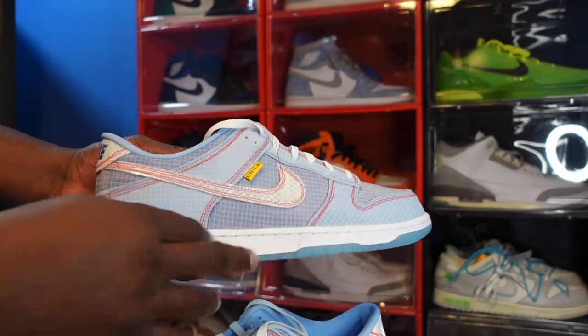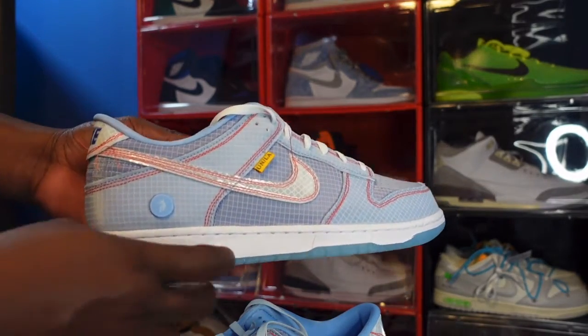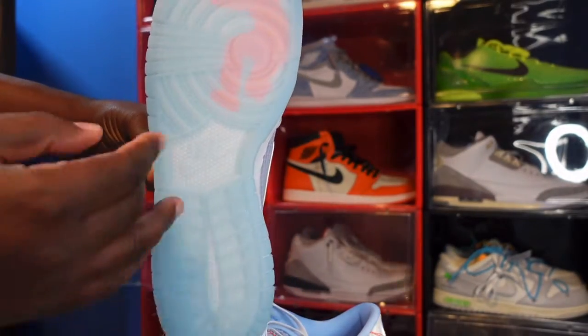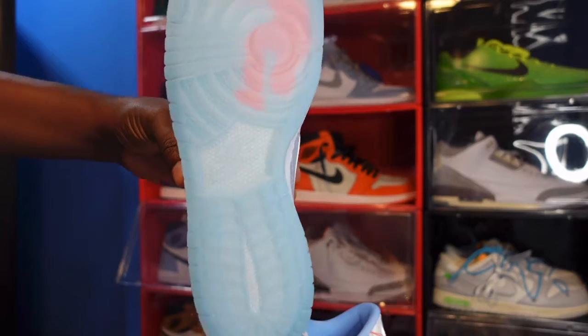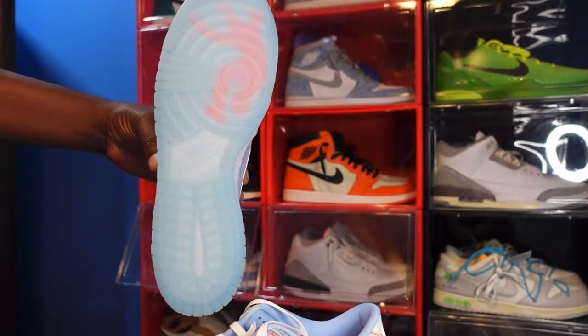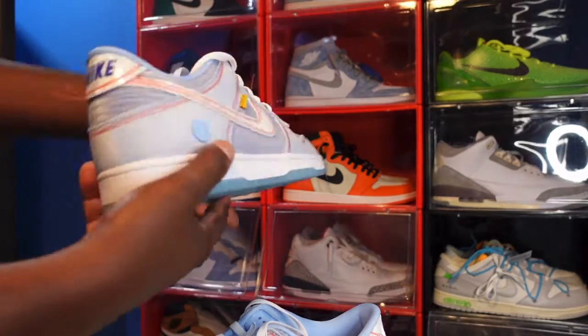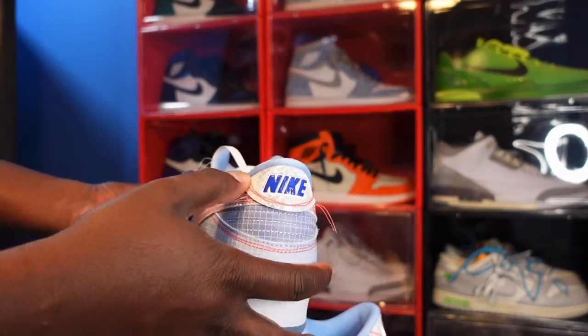Right here on the back heel you have the Union logo, which is the homie Sidney Poitier, rest in peace. White midsole, translucent bottom on the outside, and here we go — the translucent Psychic Blue sole. You can see the red Union logo in there.